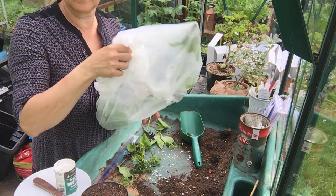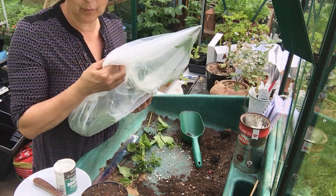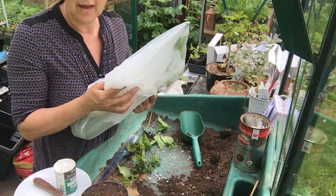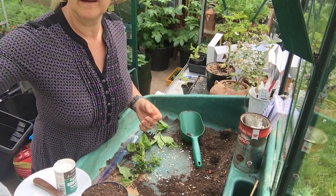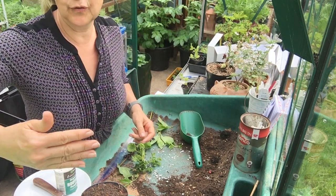We keep the material nice and turgid, all the cells turgid, in our plastic bag, and we put it in a cool place if we weren't doing our cutting straight away. Next we'll go on to look at the three types of stem cutting individually.